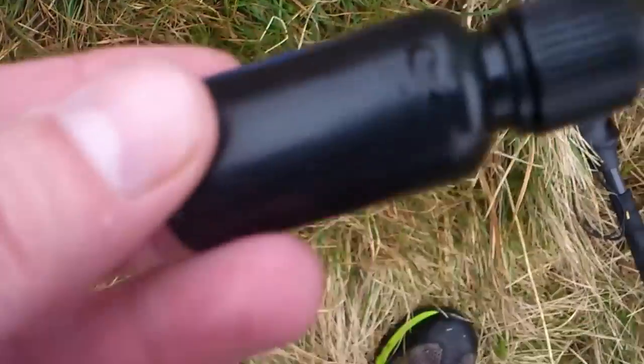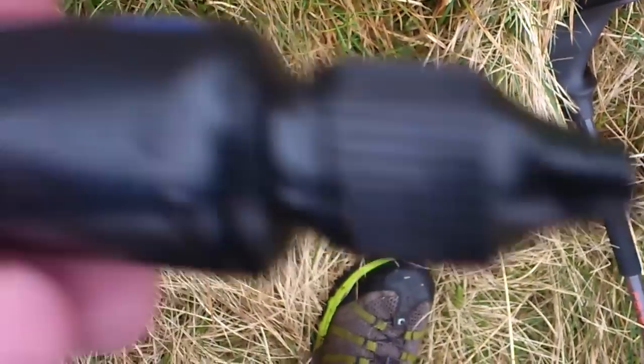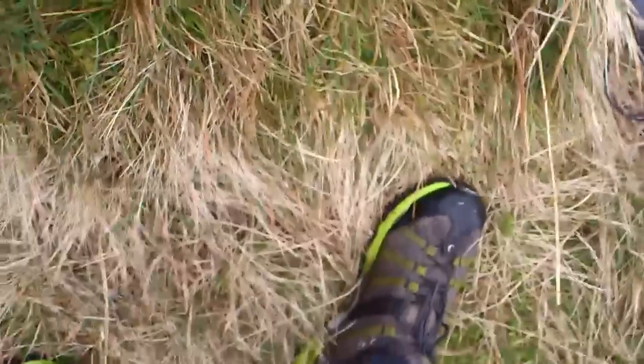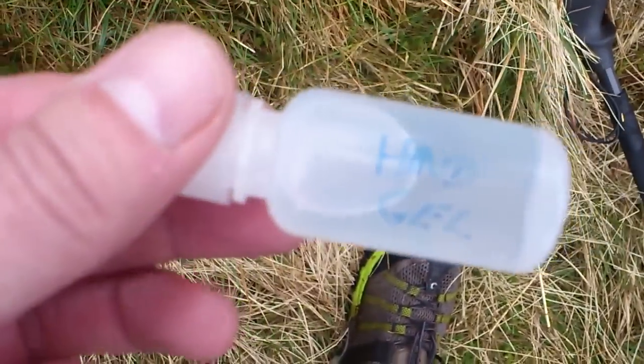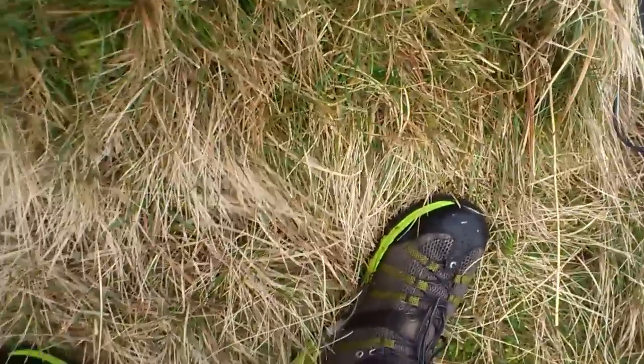I also put some sun cream in this one, and I did use a teeny bit yesterday morning when it was sunny. And then I put hand gel in this one. And then all those go in this little ditty bag.